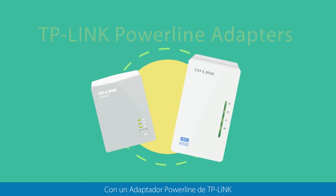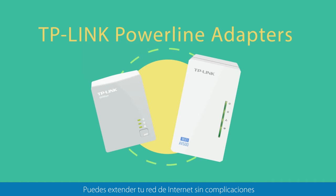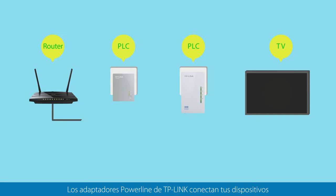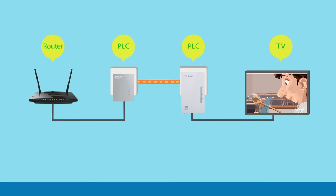With the TP-Link Powerline Adapter, you can extend your home network — no hassle. Using your home's existing electrical circuit, TP-Link Powerline Adapters connect your devices directly to your router via an electrical socket.